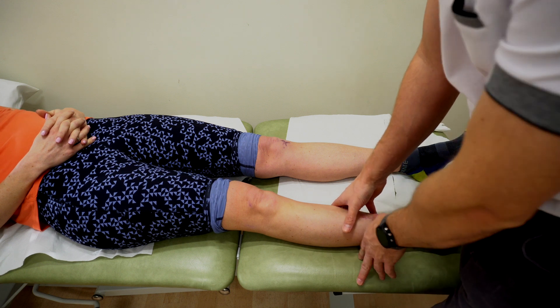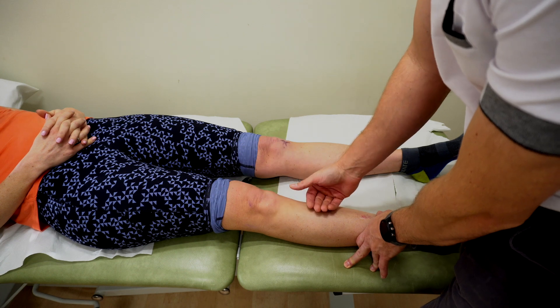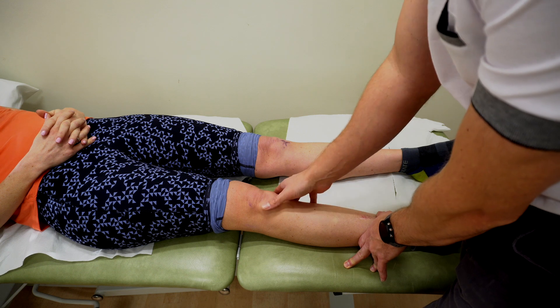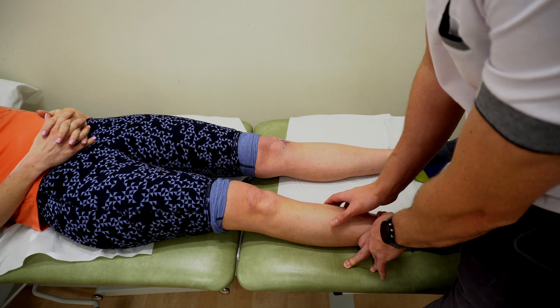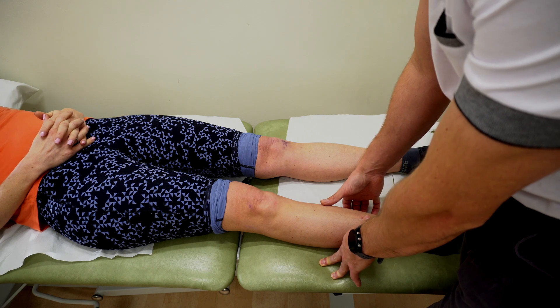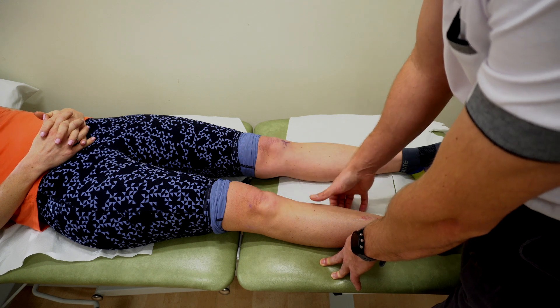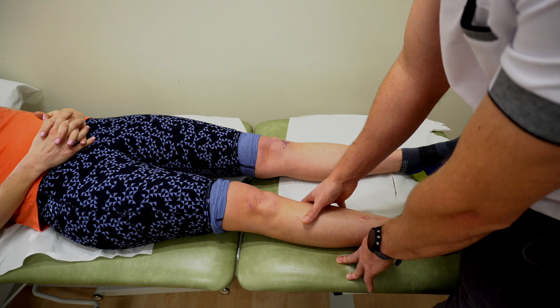First thing I can do is just literally observe the leg, observe the knee. I'm looking for any swelling, any redness, any change in color, any lumps or bumps, looking at the general position of the patella. I can look for muscle bulk and strength around there, whether there's any atrophy of any tissues, any sweating, any changes in pallor. I can also look for scars, which would be significant in terms of things like previous surgeries.